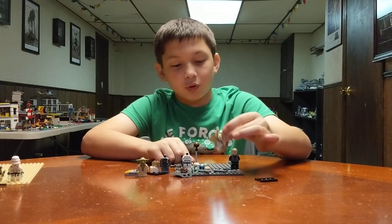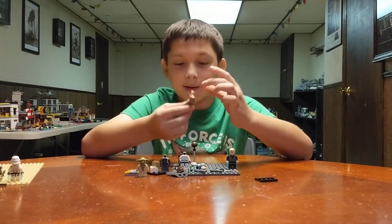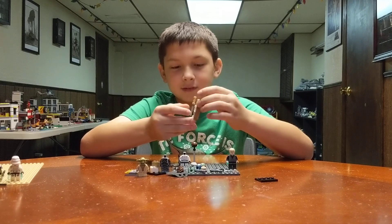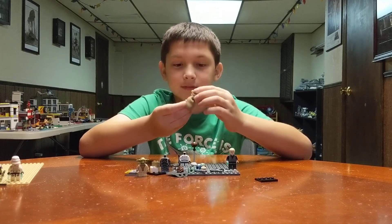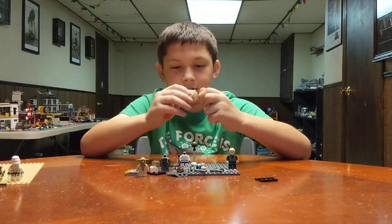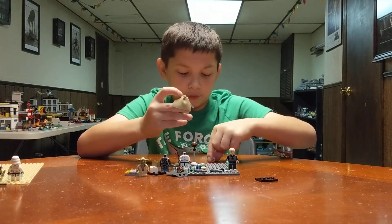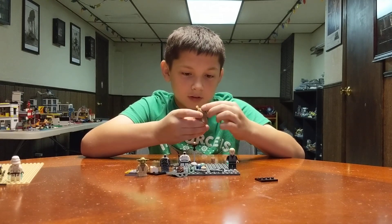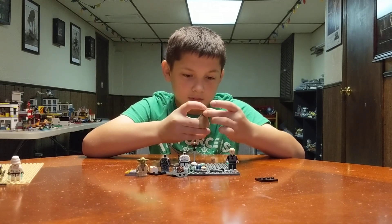I'm using old Luke — I'm old and I'm on an island. Why are you using old Luke? I need the head for Cobb Vanth because he has that beard. Because of the beard, okay. And you don't have any other figures that have beards?